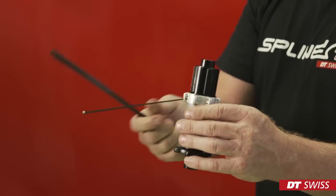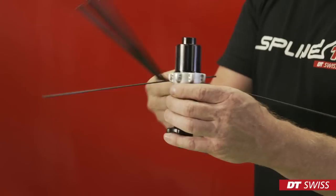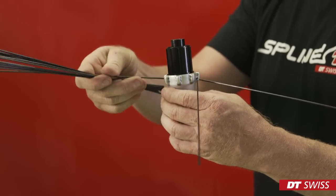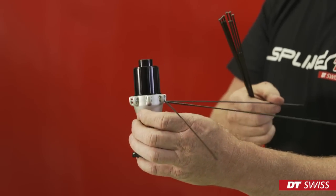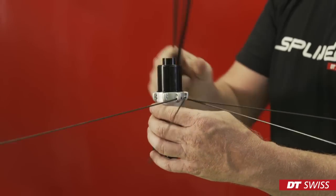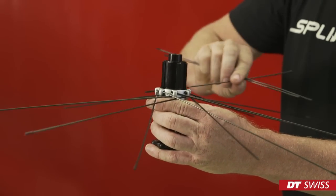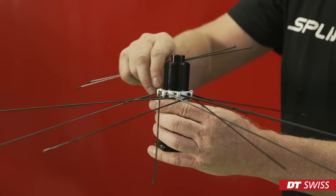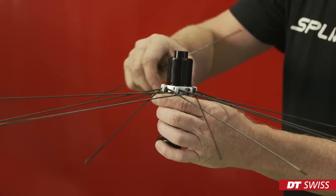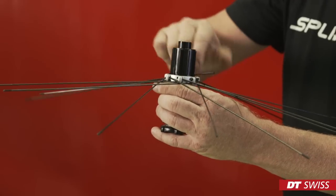When building a new wheel, we start with the hub. One by one, we have to slide the spokes through the spoke holes on the hub. Best is to turn the hub clockwise after placing each spoke. In the next step, we can now mount all spokes in the opposite direction. We turn the hub clockwise again and we take care that the spoke pattern is correctly applied.